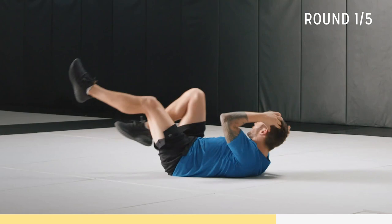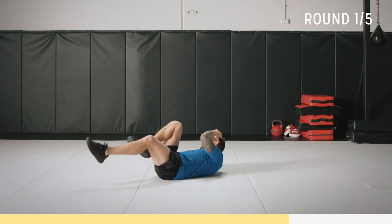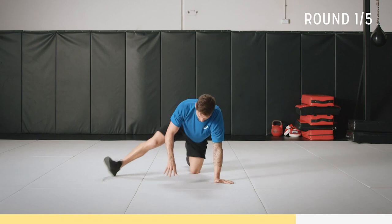Try and get that elbow to touch the opposite knee. Fifteen seconds to go — it's going to start to hurt a little. Keep going, we're almost there. Breathe. Two. One.